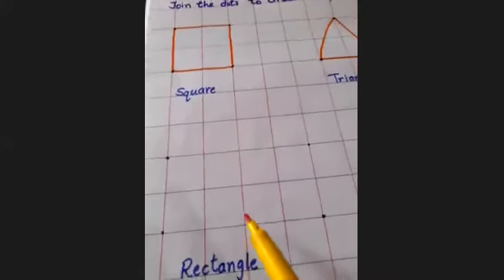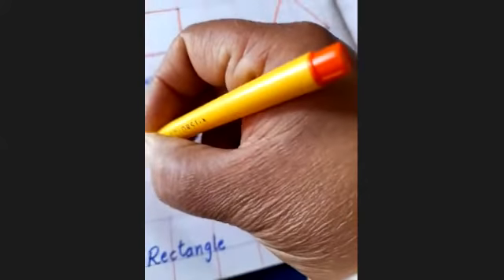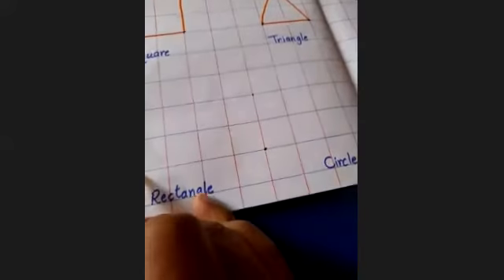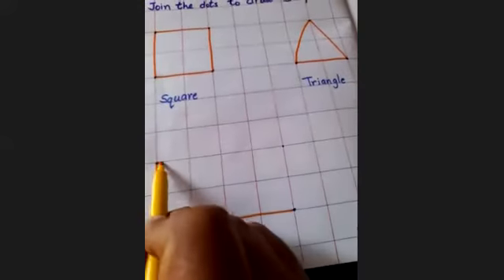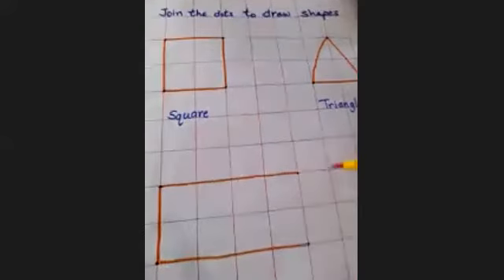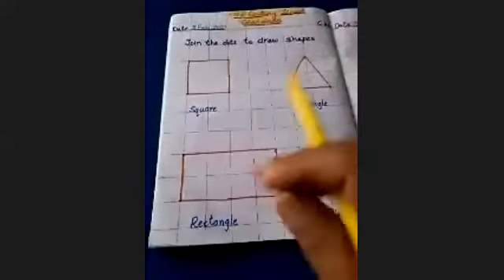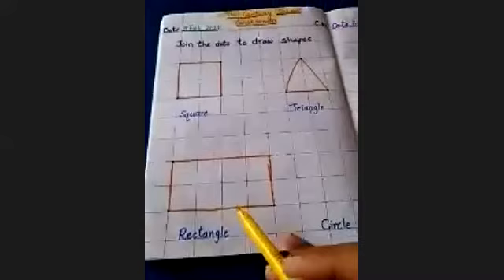Next, it has four dots, so join the dots first: one, two, three, four. It has also four sides: one, two. These two sides are equal and these two sides are equal. This shape is rectangle.